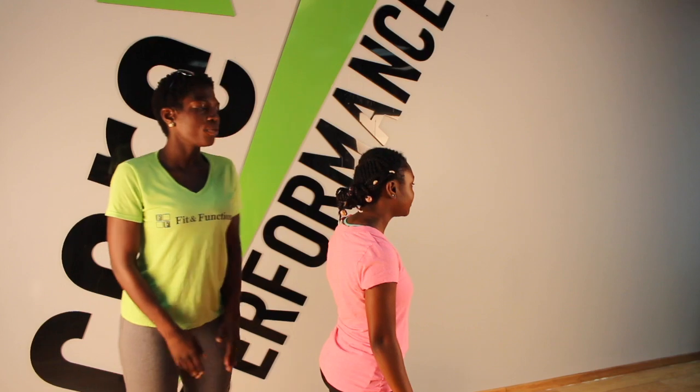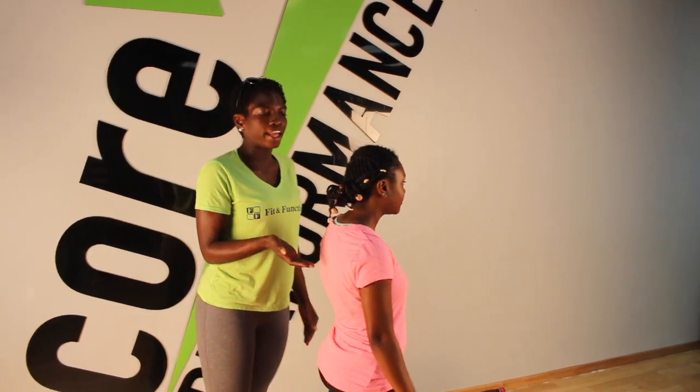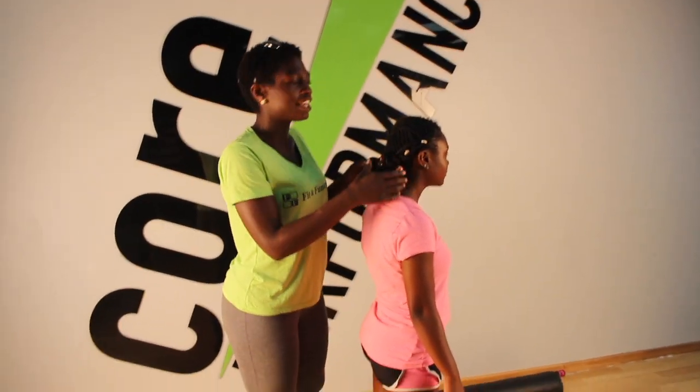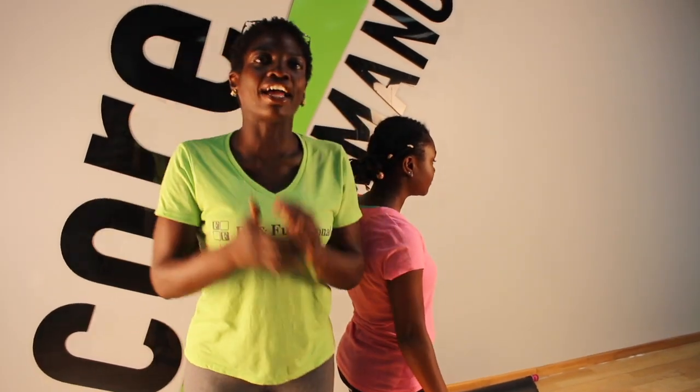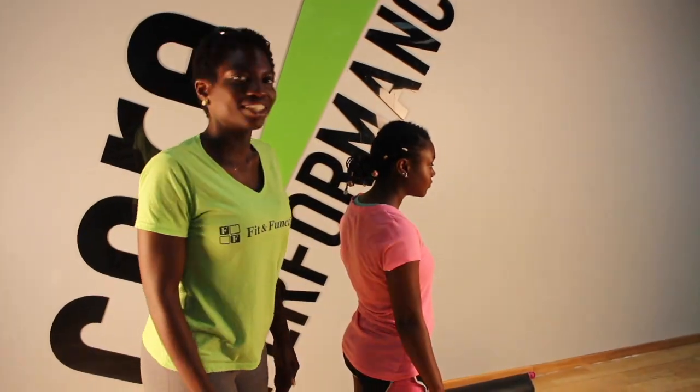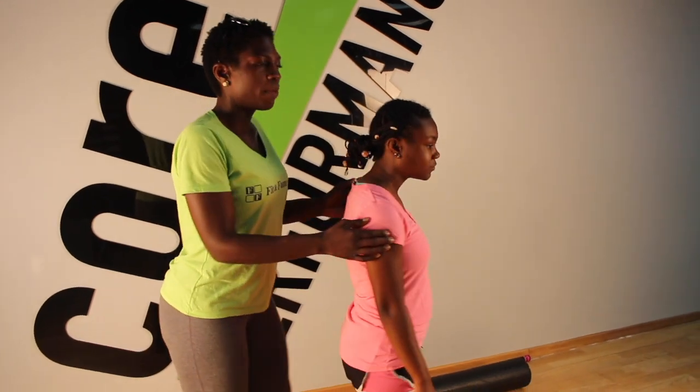If you will look here, that is where you have a curvature in the upper back, and then you have protruding of the neck and head. We want our head and our eyes to be at eye level in a neutral position. So with that, we are going to do some stretches to help encourage and minimize her upper core syndrome to encourage better posture for her.